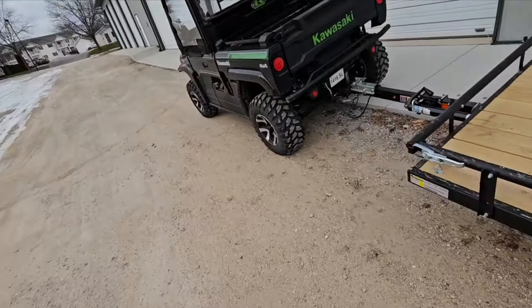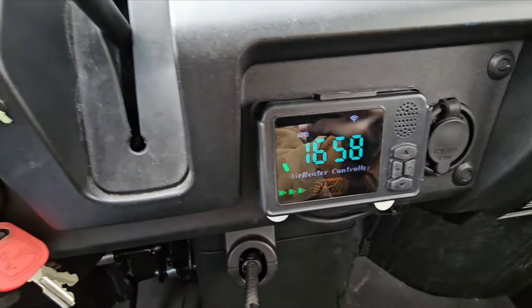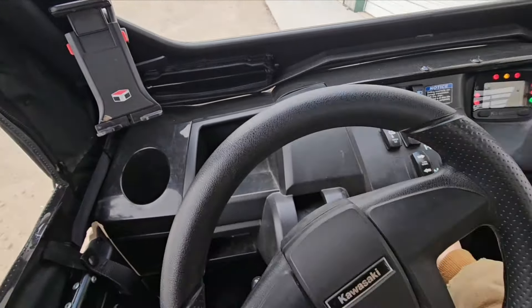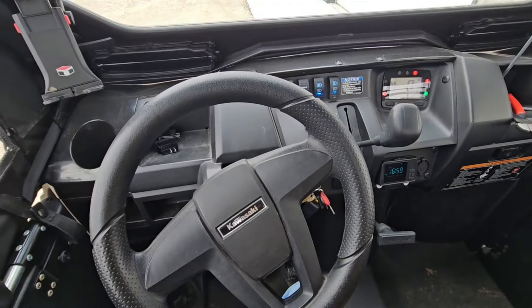Off to the races we go. That diesel heater is super nice because the whole time I was in there, the side-by-side wasn't running - my little diesel heater was running in there, doesn't need very much power. So it works out good because you don't have to run the side-by-side the whole time. Let's get on with it.